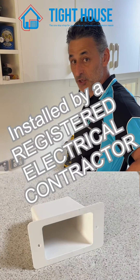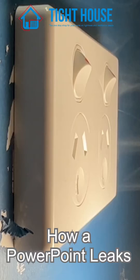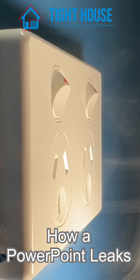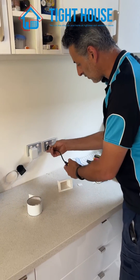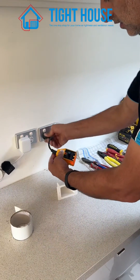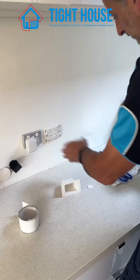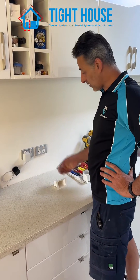Hello, today we're going to show you how to fit this tight house retrofit backing box. For sparky's out there, always make sure that your power is off first, and obviously you have to be a licensed electrician in order to do this.